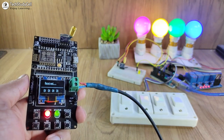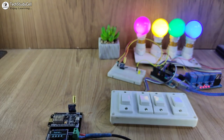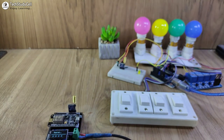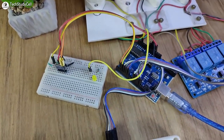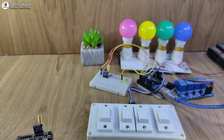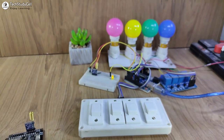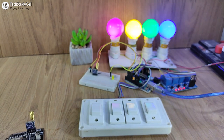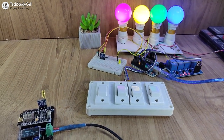I have also used EEPROM memory of the Arduino. Now let me turn off the complete supply — you can see I have turned off the supply of the Arduino, so Arduino doesn't have any supply. Now if I turn on the supply again, all the lamps will automatically turn on. It will fetch the previous state from the EEPROM memory and the lamps or appliances will turn on accordingly.